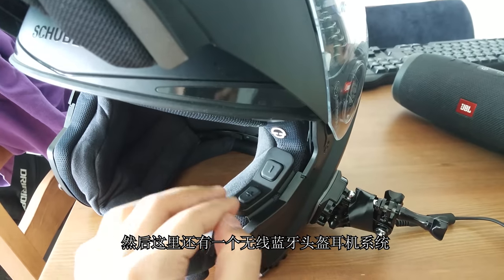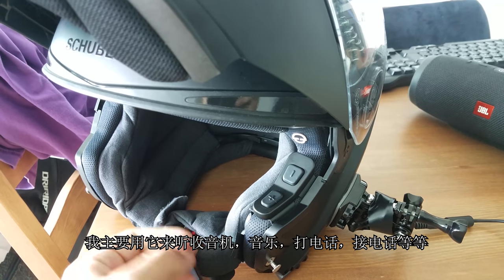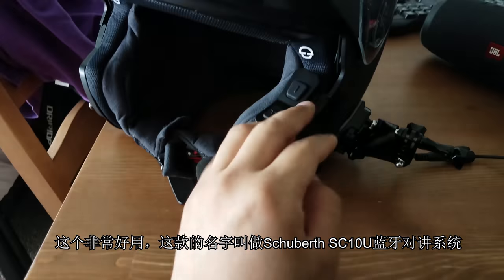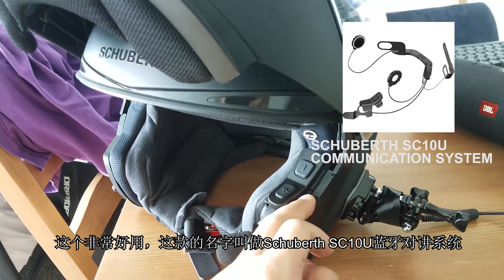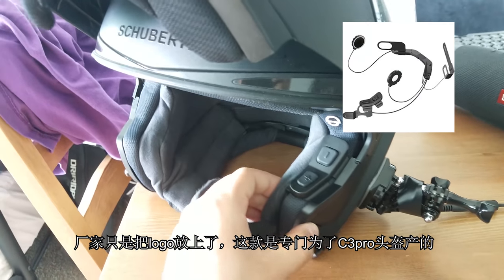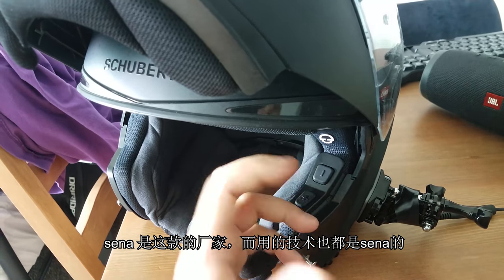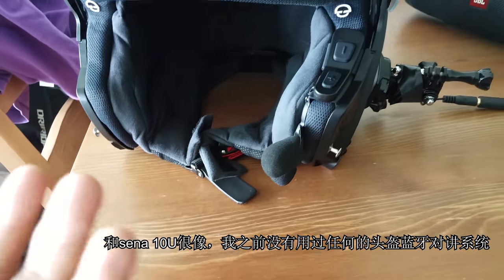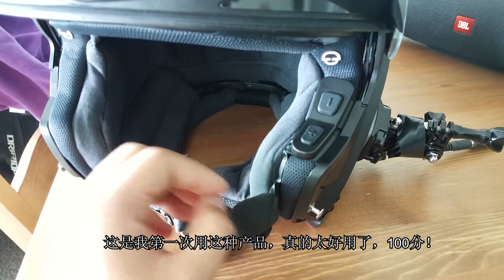I've got an intercom communication system. Although I haven't communicated with anyone else, I bought it basically for listening to music, radio, making and accepting phone calls. This is called the Shoei SC10U intercom communication system. It's not manufactured by Shoei — they just put their brand on it. It's particularly made for the Shoei C3 Pro, but it's powered by Sena, manufactured by Sena. Pretty similar to the Sena 10U. I've got to say, this is 10 out of 10.